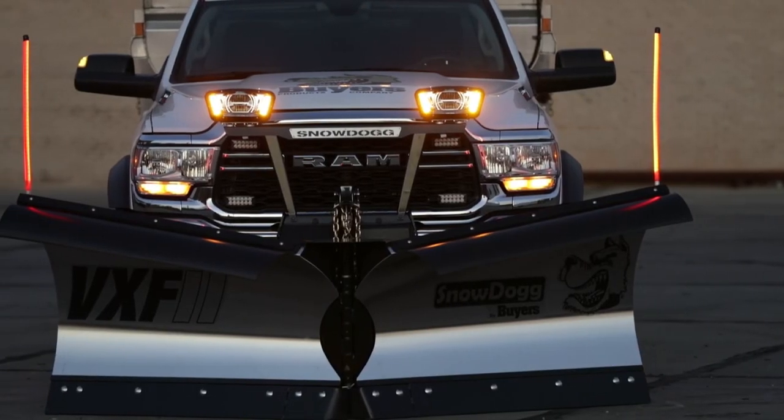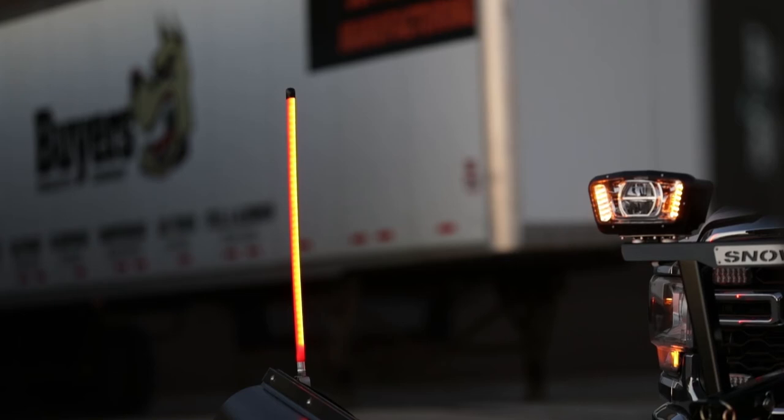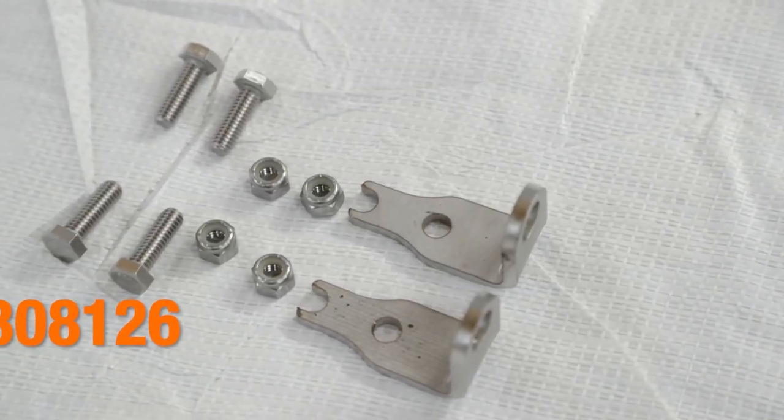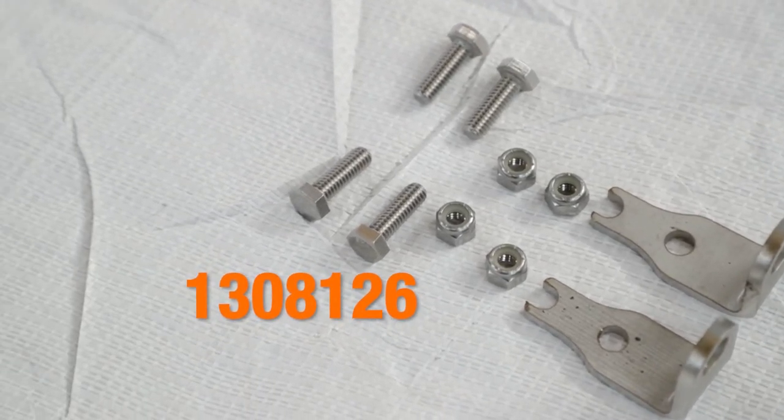The guides include a stainless steel stud mount for bumper mounting, but most plow applications will require a special adapter that is sold separately. The adapter is Byrus Products part number 1308126.